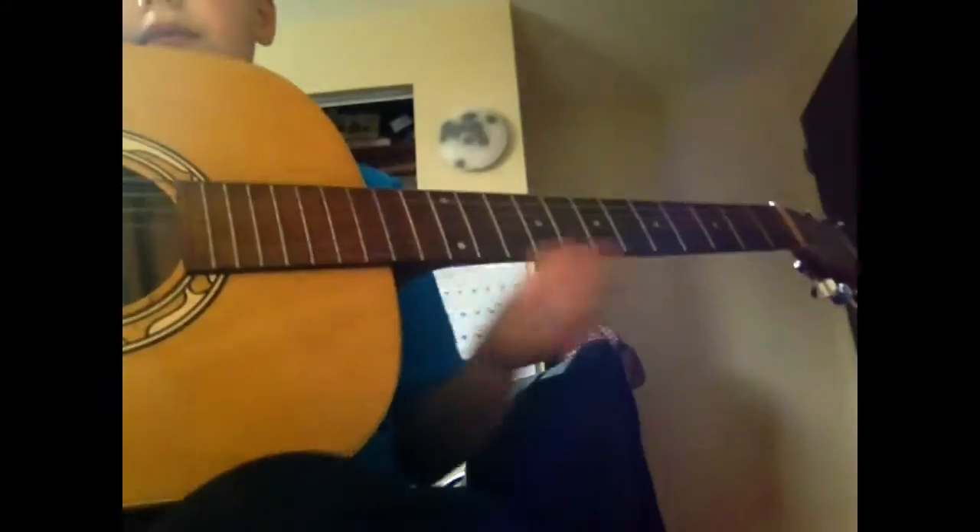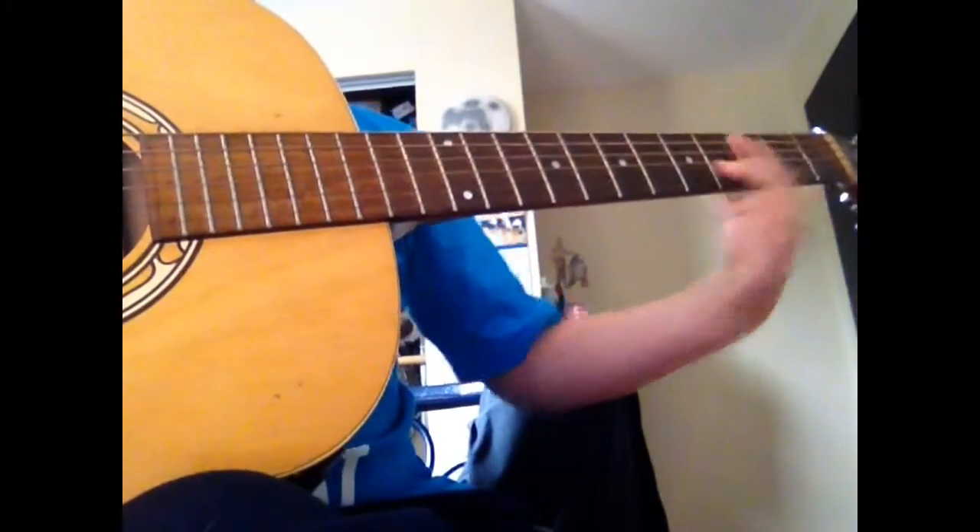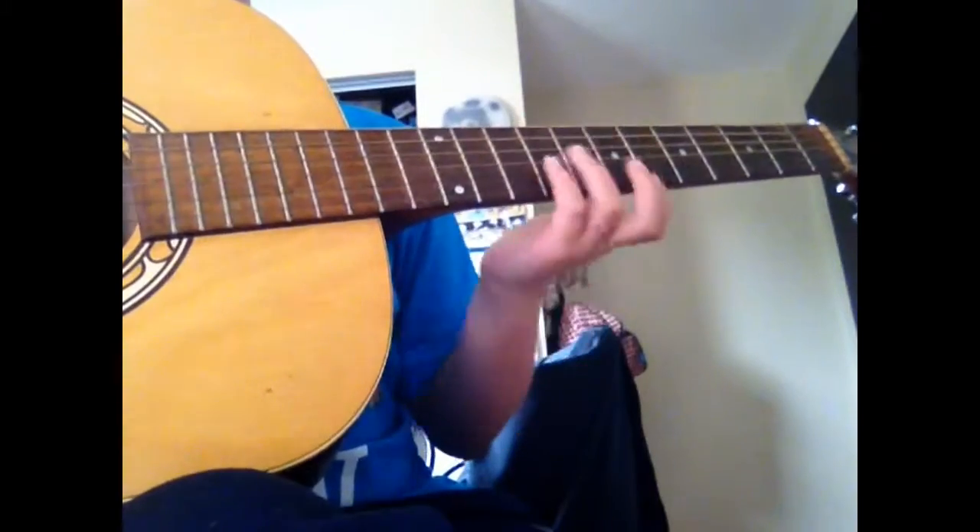For the whole chorus you're just like that. You could change it up a little bit. I do it that way. And you do that same thing for the whole song.